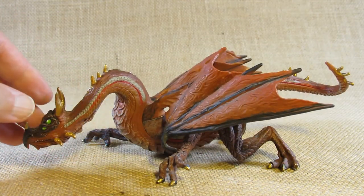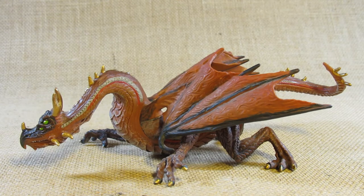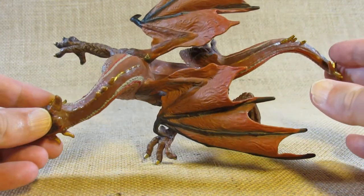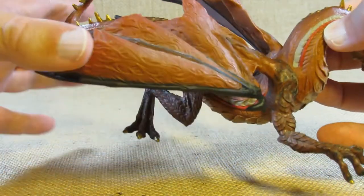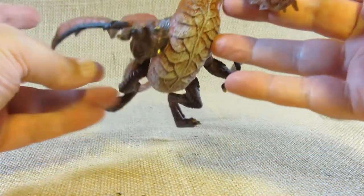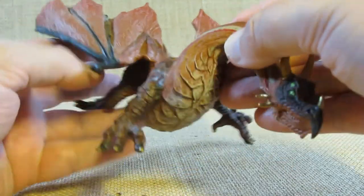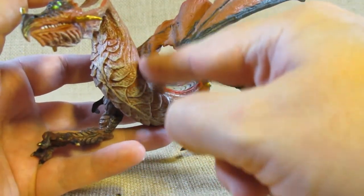Now dragons — or at least western style dragons — are symbolic creatures composed of big cats like a tiger, a snake, and a bird, although very often the wings are more bat-like than bird-like. The wings here are very pliable, so we want to be careful about bending them. The wings and the front legs appear to be a single piece attached to the body, with a visible seam on each side.